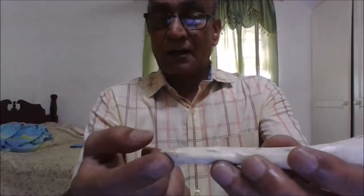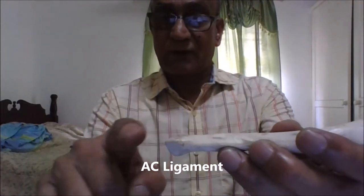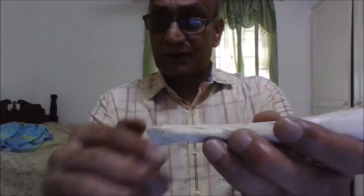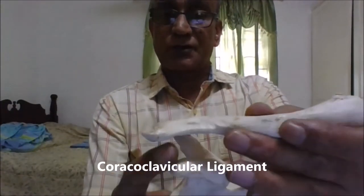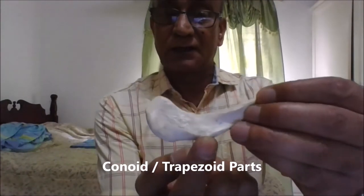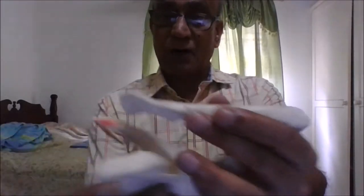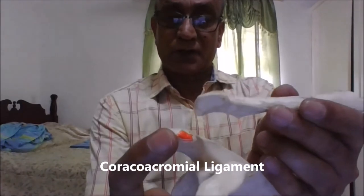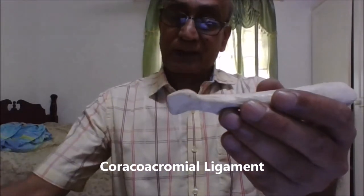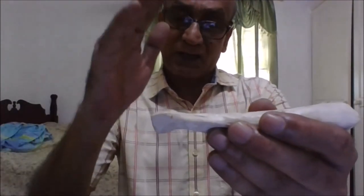The acromioclavicular joint is also reinforced by many ligaments but it is more likely to either dislocate or separate. The true ligament connecting the clavicle to the acromion process is called the acromioclavicular ligament. Then we have supporting ligaments: the coracoclavicular ligament, which extends from the coracoid process to the clavicle, has two components — a medial conoid part attached to the conoid tubercle and a lateral trapezoid part attached to the trapezoid line. We also have the coracoacromial arch extending from the coracoid process to the acromion process. These last two are extrinsic ligaments that indirectly support the acromioclavicular joint.